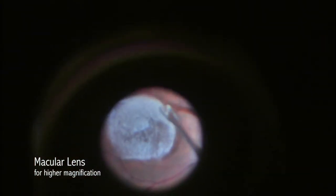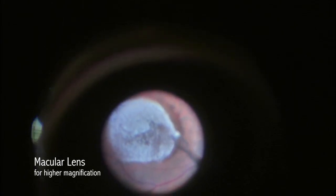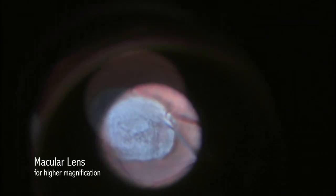At this point, I place a macular lens to get a little better view, and I attempt with ingrasping forceps to try and pinch and peel the posterior hyaloid in order to induce induction of the PVD.